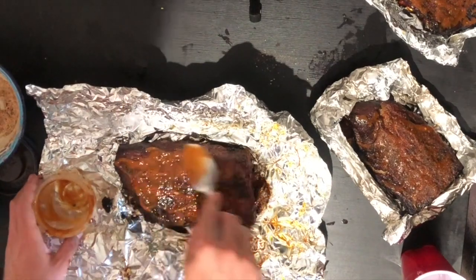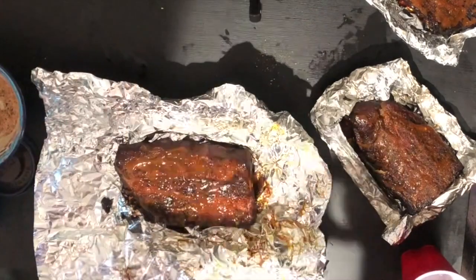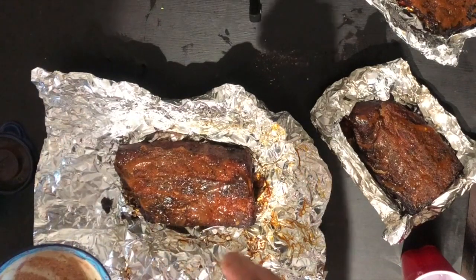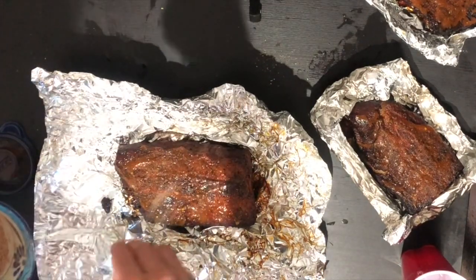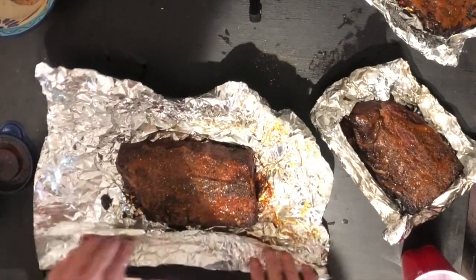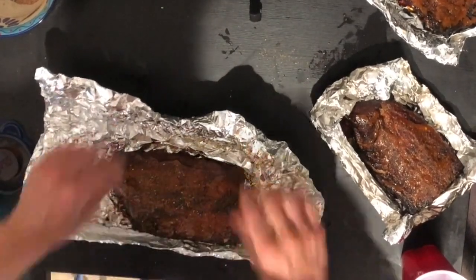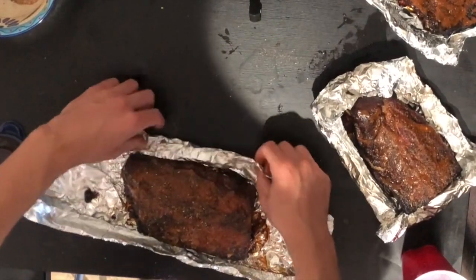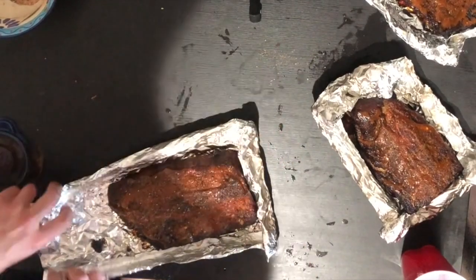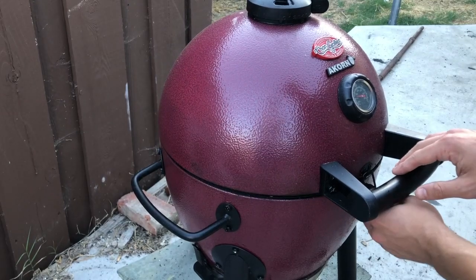We've left our grill going this whole time with the vents a little open to keep the heat going, just to finish these off. If this is your first time making ribs, take note of what's going on — how long you've been cooking, what temperature, what seasonings and sauce you used. Those are the things that affect the outcome, and being mindful of them means you can repeat the process if it comes out great, or adjust if it doesn't.